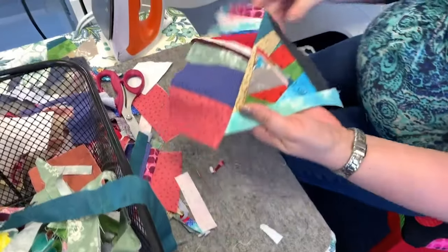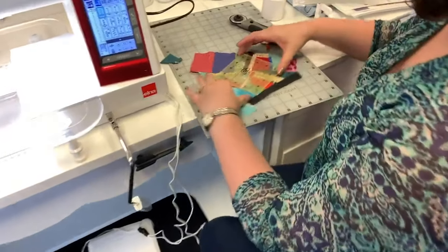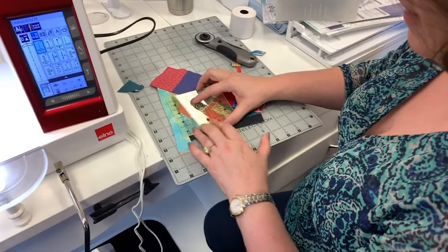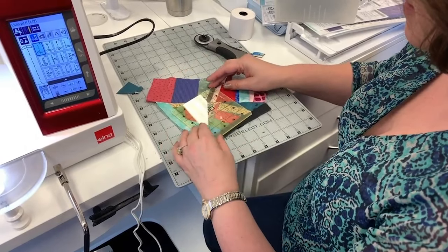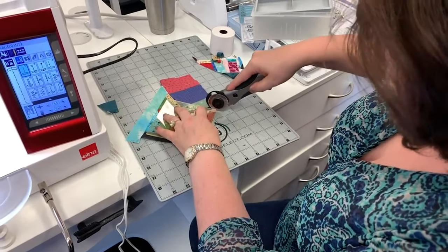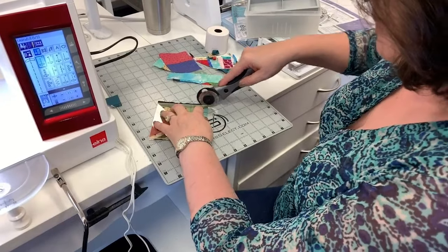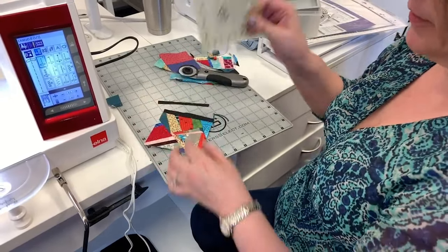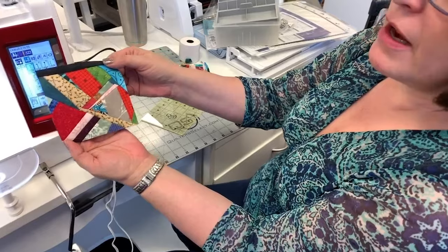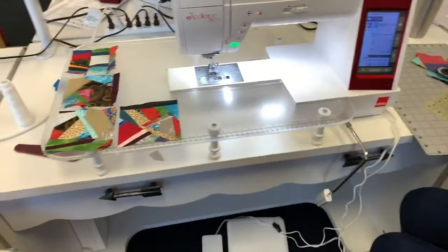When you've got a big enough piece, come over to your cutting mat, put your ruler on, and you can turn your ruler really any kind of way that you think makes it interesting. You do have to put some effort in when you cut it because you're cutting through multiple layers, but the Quilter Select rulers really help because when you put it down it stays there. And that's the block that we got out of that!